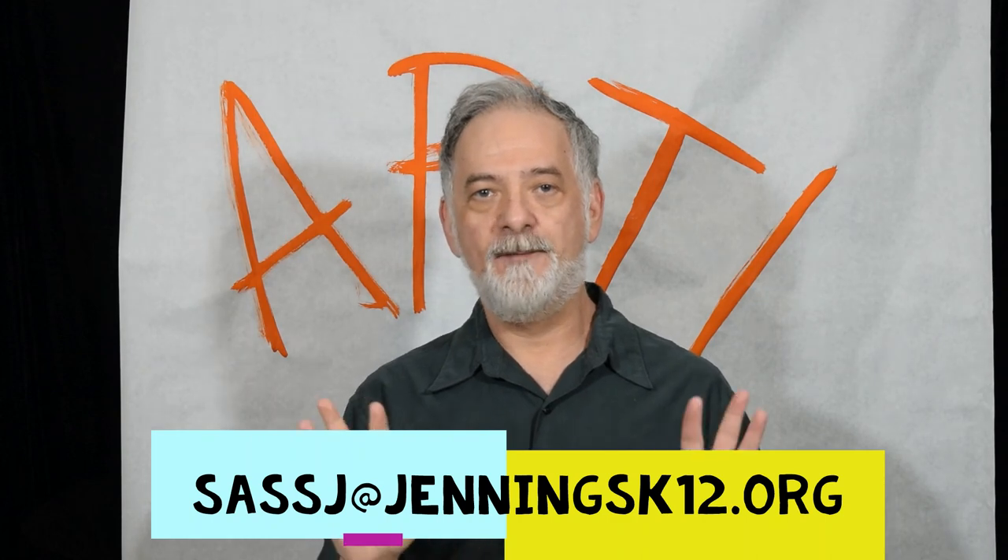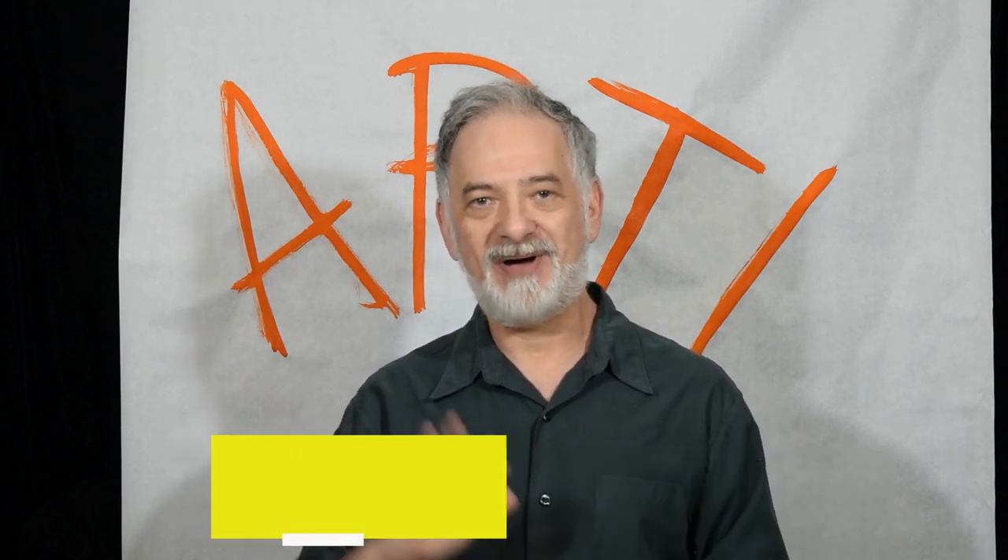See you next time. This is Mr. Sass, signing off from internet land. Bye-bye.